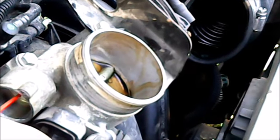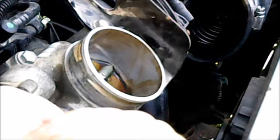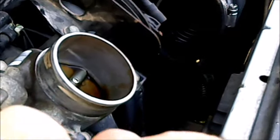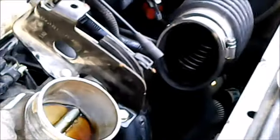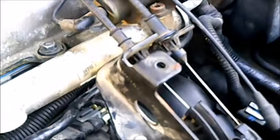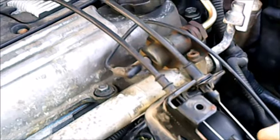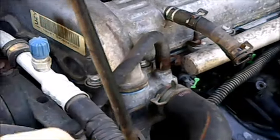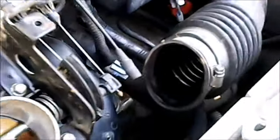There it is — you can see it coming out the throttle body, cleaning that up. Cleaning that passageway, flushing it out real well. It's puddling up in here — probably need to get a rag and get that cleaned out.